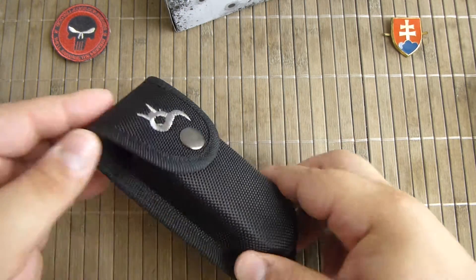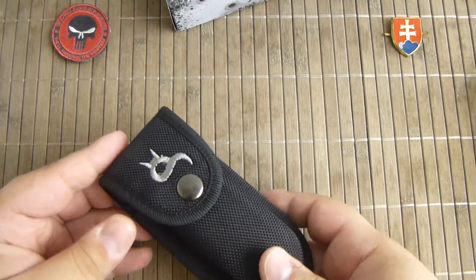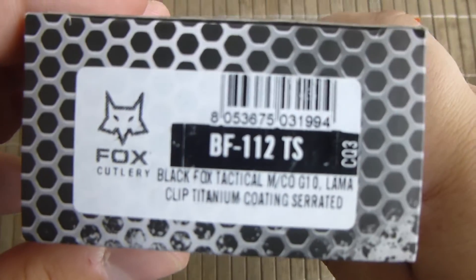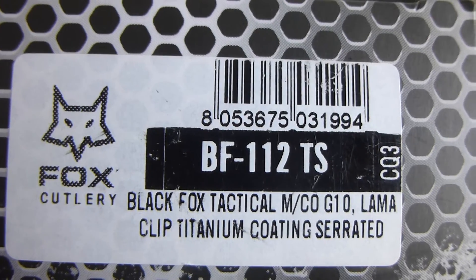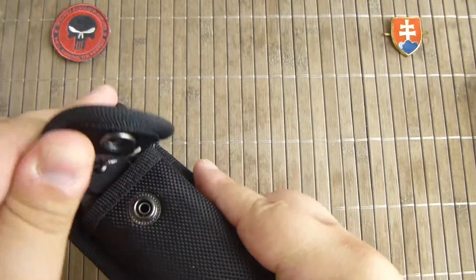The knife is a more tactical EDC carry style of knife. This is a BF-112 TS, if you want to search for it.